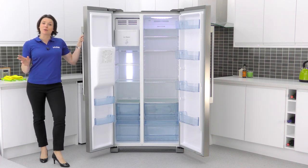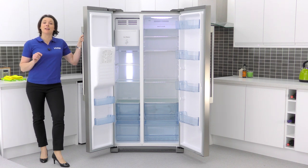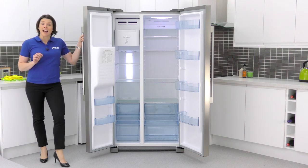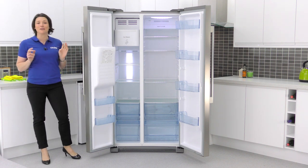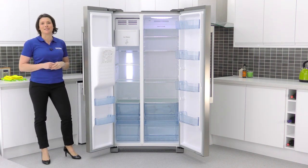There is a super cool and super freeze function that can be used to cool a large amount of food in the fridge and quickly freeze perishable foods in the freezer, keeping your newly purchased food at the right temperature from the start.